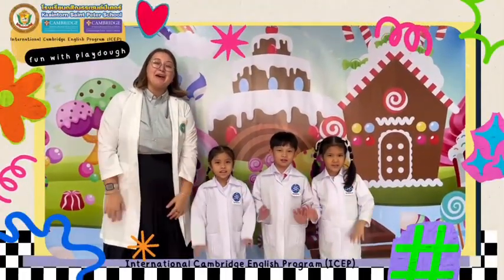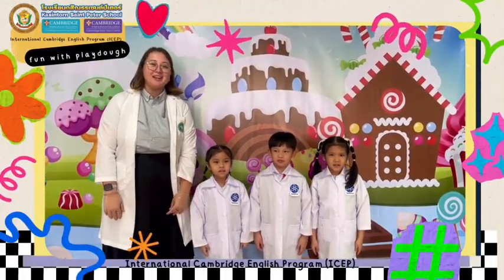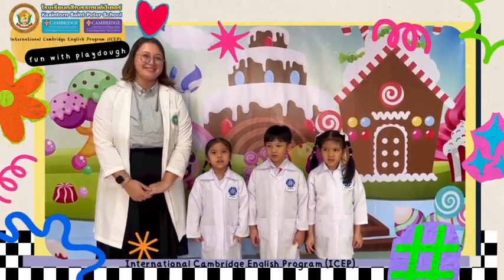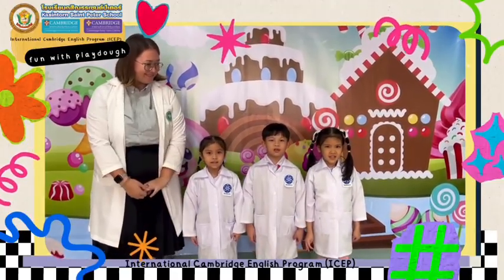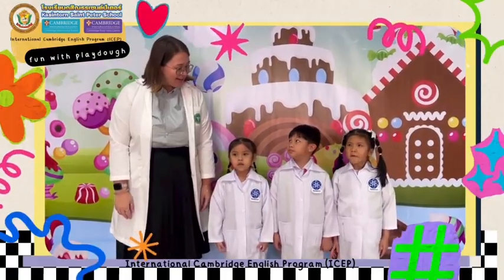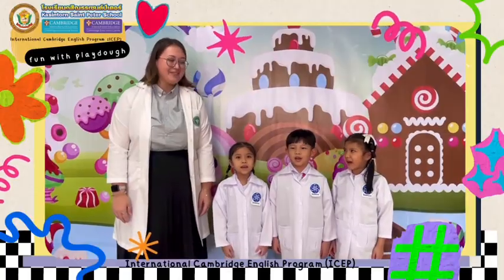Hello everyone! My name is Tisha Wi, and we are here with... My name is Panisha Dhamrong Sikdikun. My name is Super Terrible Red. What are we making today? We are making Playdough!